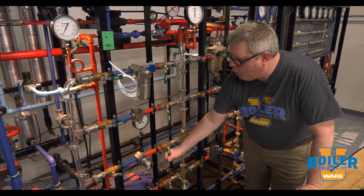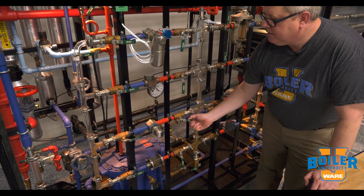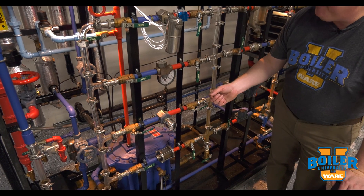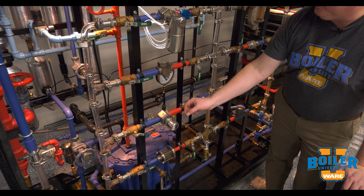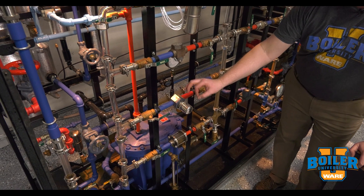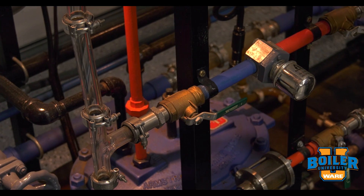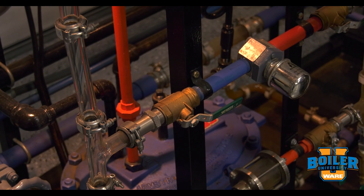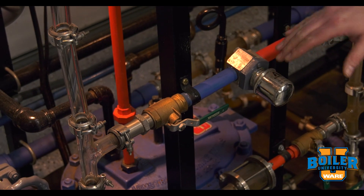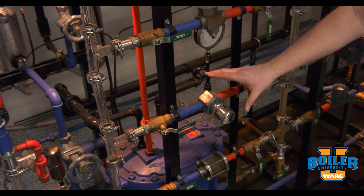Let's take a look at one of those in operation. What we'll see when we open this trap is a steady flow of condensate, basically until that capsule gets heated up. At that point the capsule vapor is going to expand and it's going to close or throttle that trap. So thermostatic traps work great for applications where we don't mind a little bit of sub-cooling.